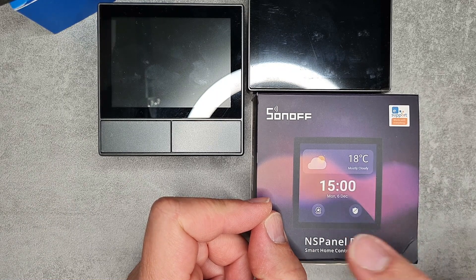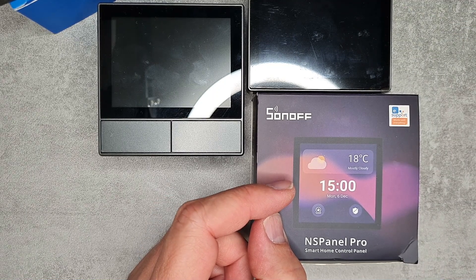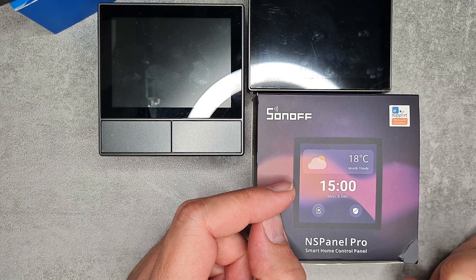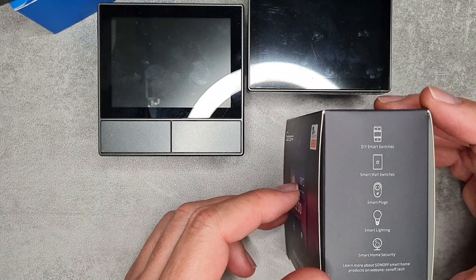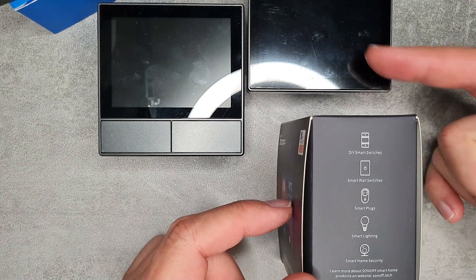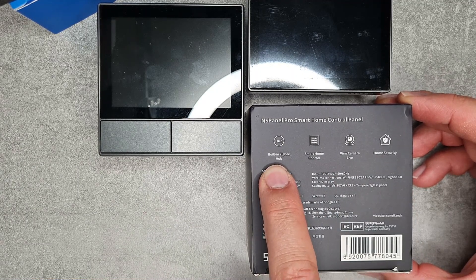The box shows a camera icon, which was also featured in a Sonoff video — you can use this to view a camera feed. Sonoff already has two IP cameras, so you can view a feed without taking out your phone. There's also a shield icon, which typically indicates an alarm or security system, so this Pro panel is going to integrate some sort of home security features. It also mentions smart lights, meaning it can control other Sonoff devices via the screen rather than a physical button.